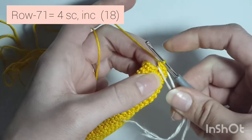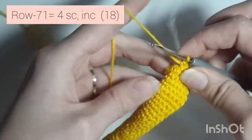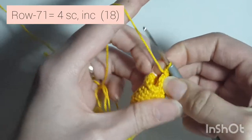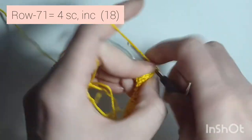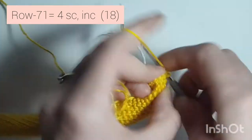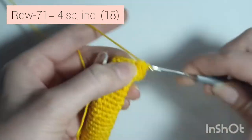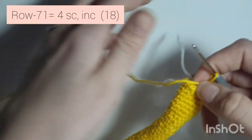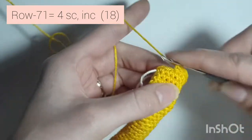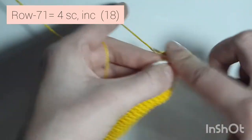Now row 71 is 4 single crochet, increase — 1, 2, 3, 4, and increase. Repeat: 1, 2, 3, 4, increase. One more time: 1, 2, 3, 4, and increase, 2 in the same stitch.